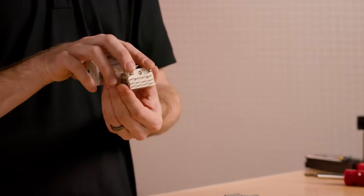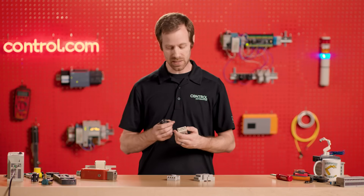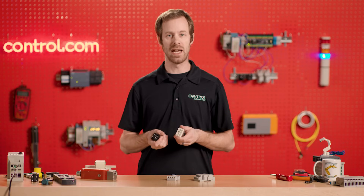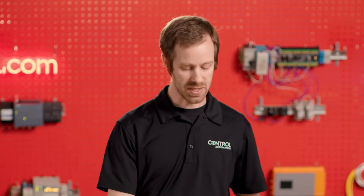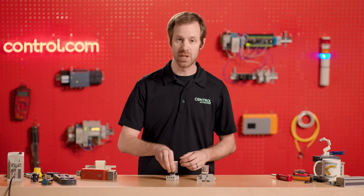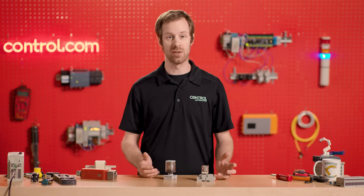Each one of these has a set of two contacts that are used for the coil. The coil is the energy that actuates the relay. The remaining sets of terminals are grouped into sets of three: a common, a normally open, and a normally closed — usually abbreviated N-O and N-C. We can figure out the number of contacts available by subtracting two for the coil and grouping the remaining sets into sets of three. Each relay performs a very specific job, but they're so common in industry that it's really important to understand relays and how they work, and to be able to read those terminal numbers so we can diagnose when there's a problem.